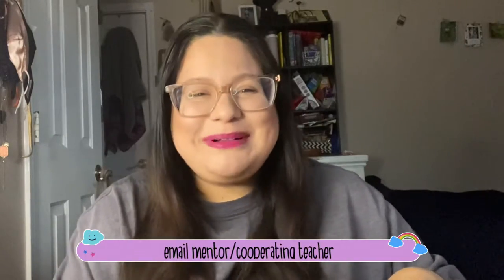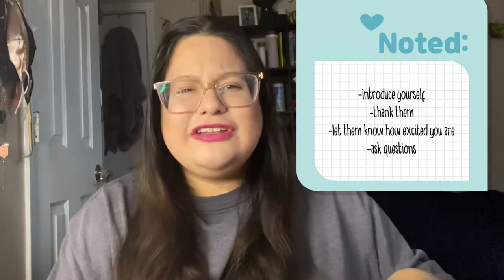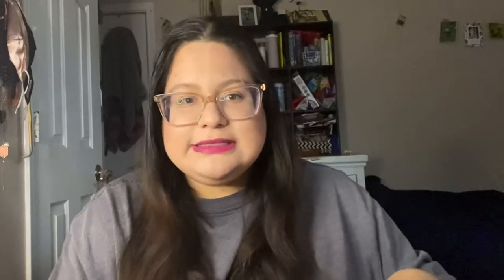The first thing I did was email my cooperating teacher. I introduced myself, let her know how excited I was, and asked her a little bit about herself as a teacher.